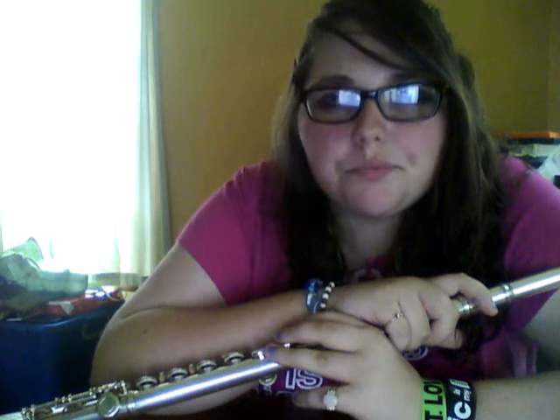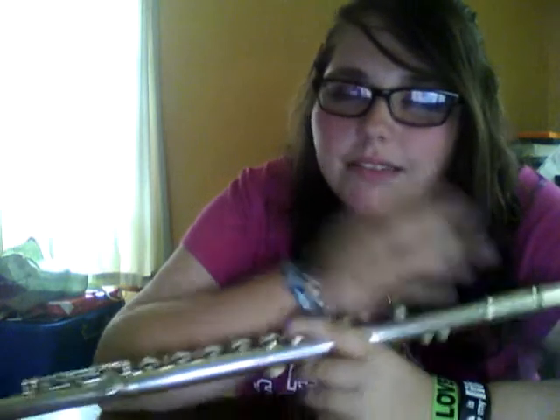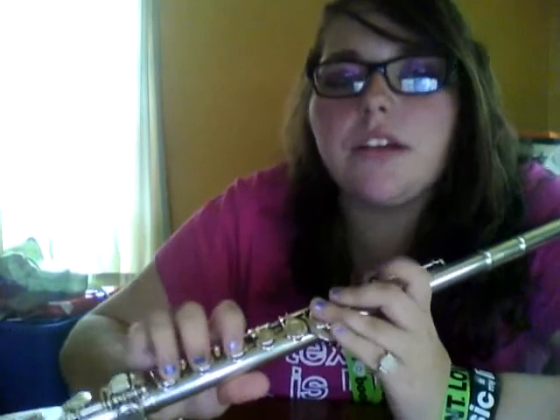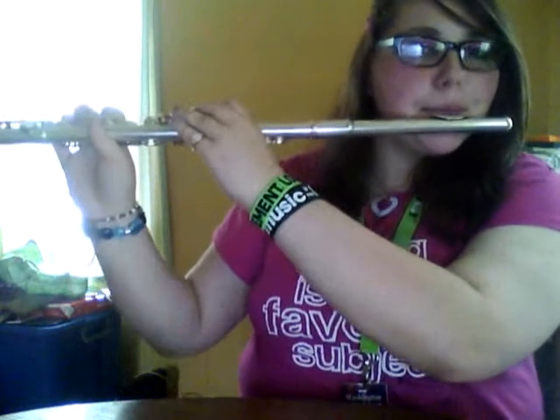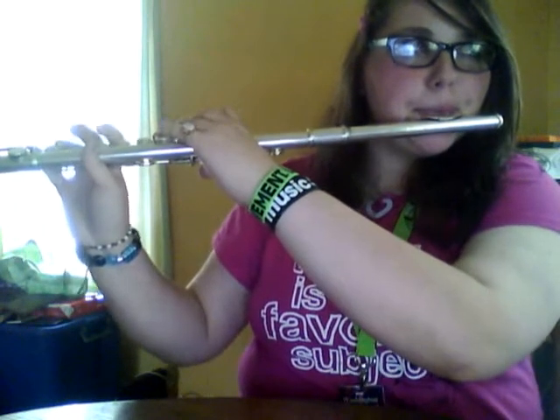If you saw my tuning a piccolo video, this is different because it's a different sound, which is why I'm making this. So if you don't know how to play the B-flat scale, I'm going to show you. Let's play that one quick — B-flat scale.